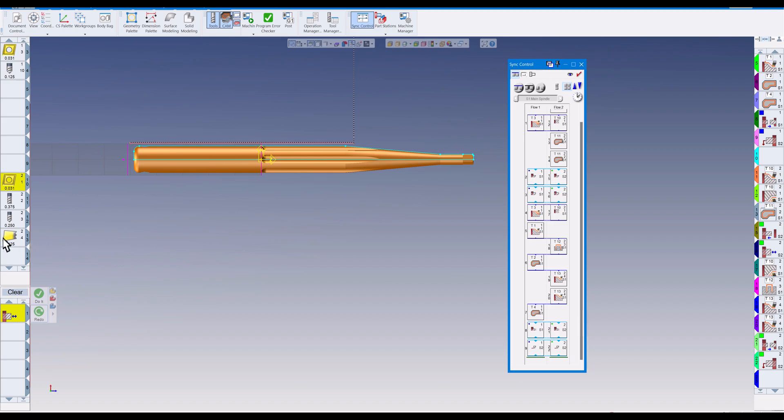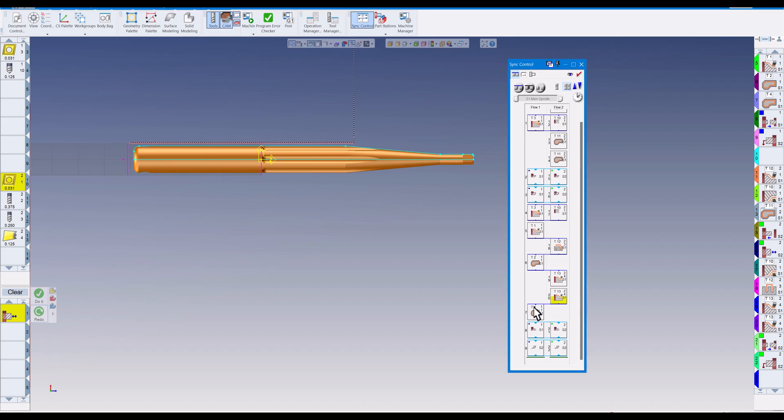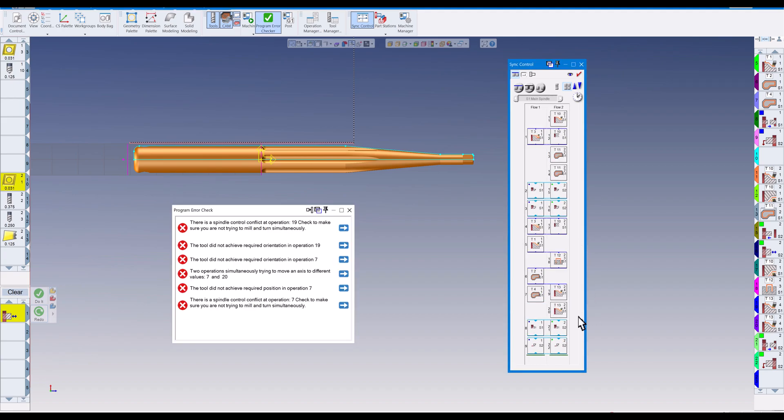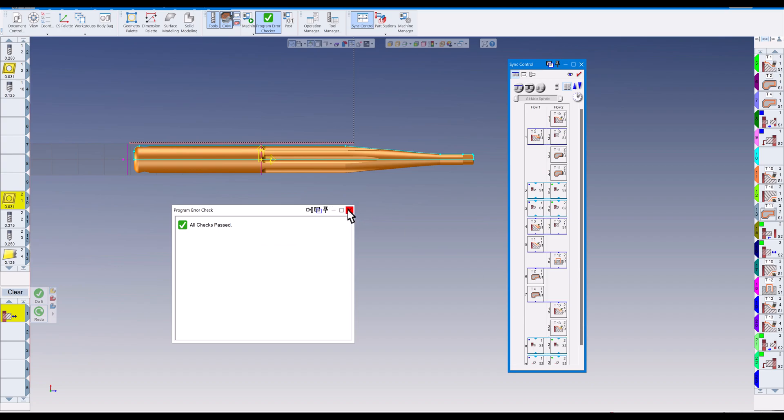We need to fix the sync. Tool number 13 is our part-off tool on flow number two, and on flow number one, operation seven is our milling — the engraving. We don't want to part off and then engrave. I'll remove the existing syncs by clicking on them to remove them, and then click on operation four — the engraving tool — and say at the end of this one, sync up flow two before the part-off tool comes in. Click sync — all checks pass now.